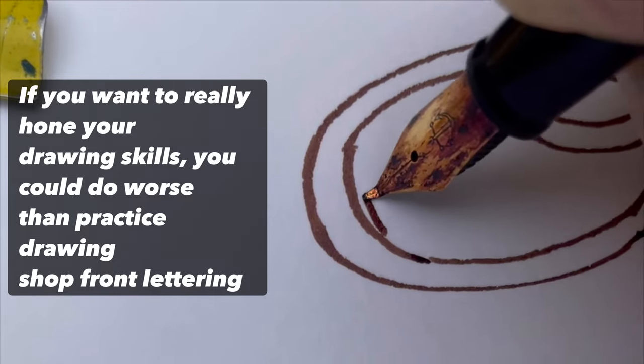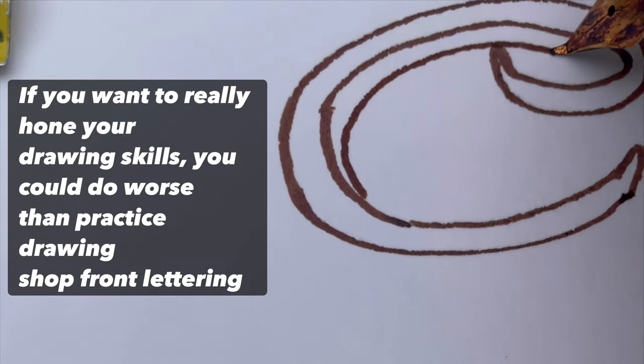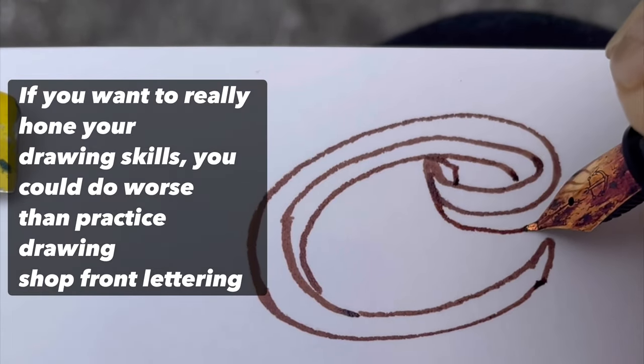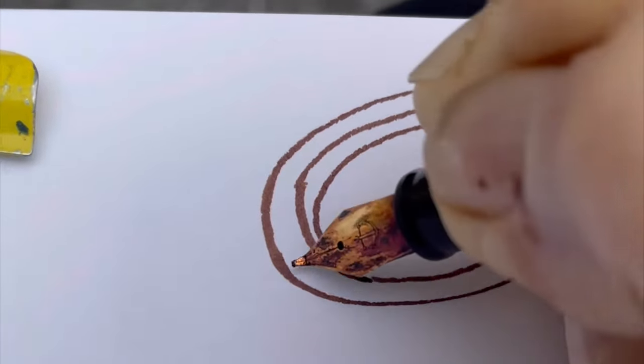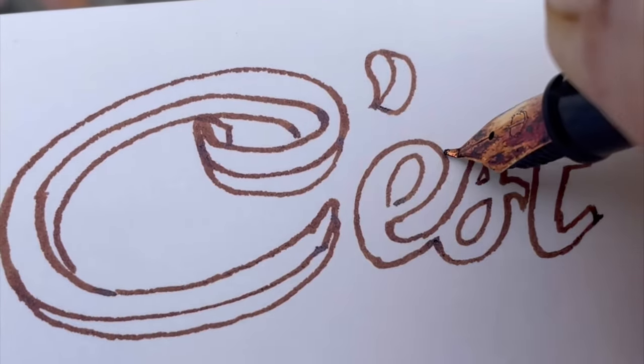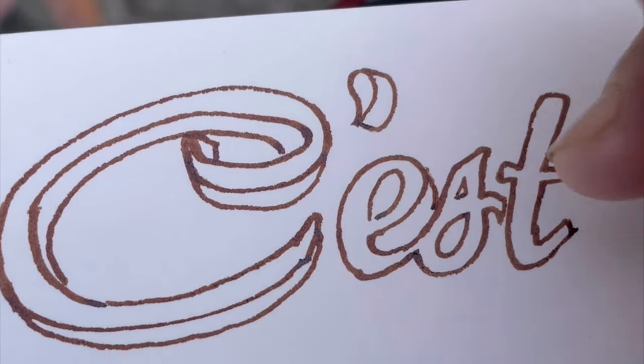There's something that any one of us can practice doing wherever we are, well at least in an urban setting, and that is the lettering outside a shop or a cafe. And if it's a cafe, so much the better because you can sit there with your cup of coffee or your nice cup of tea and practice your drawing.